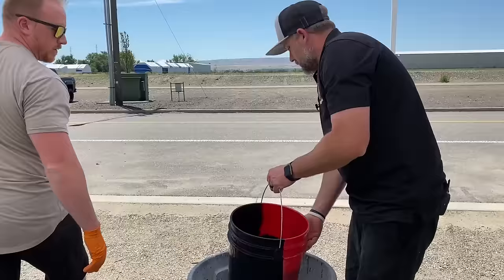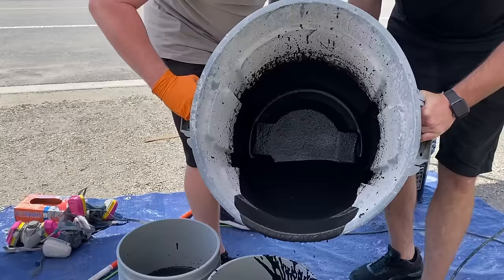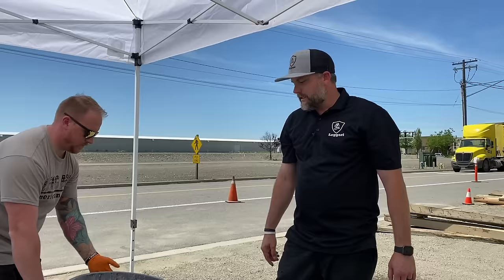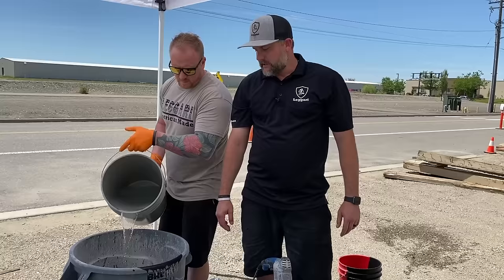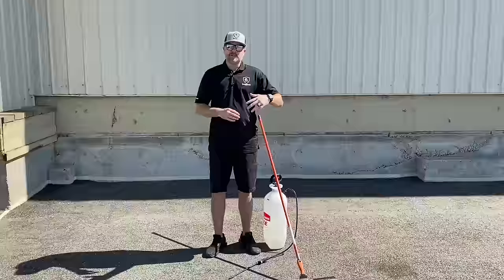We'll spray this off when we're done, or just throw that away when it gets hard. Now these buckets can get heavy, so it's better to have more buckets and fill them halfway — a lot easier to manage and dump out of. Try to clean out your equipment as best you can because this will set up relatively fast on plastic and you'll have to pressure wash it off — the stuff just does not come off. Before we start, make sure you're doing this in the morning or evening when it's cooler out. Black asphalt and sun doesn't mix — it's going to make the asphalt really hot, cut down your working time, and you'll have to hydrate a lot more.